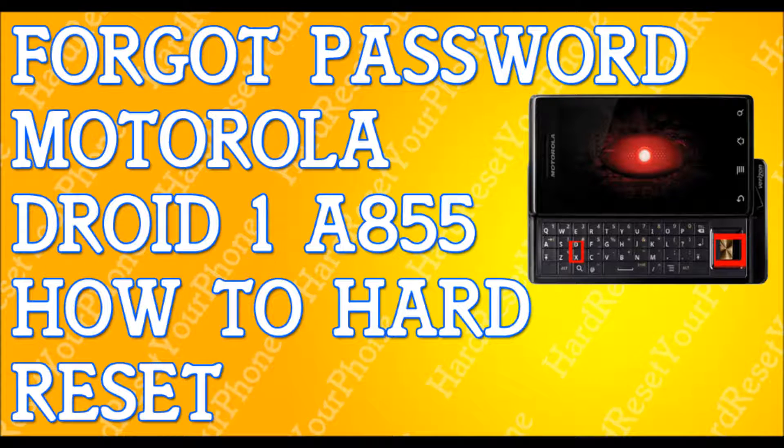Use the volume down button again to select 'Yes.' You're selecting Yes because it's giving you a warning that everything is going to be erased. Once you select Yes, press the square button again to confirm and it will begin the process.